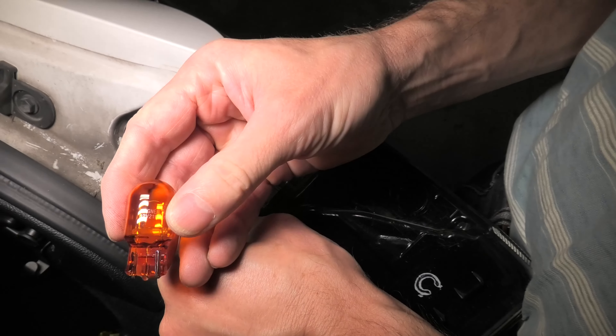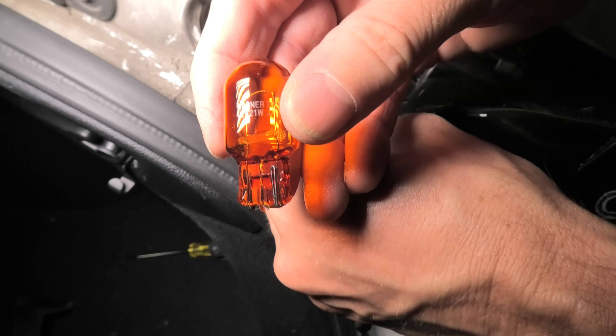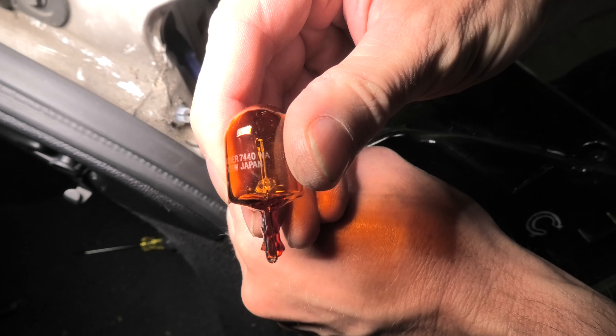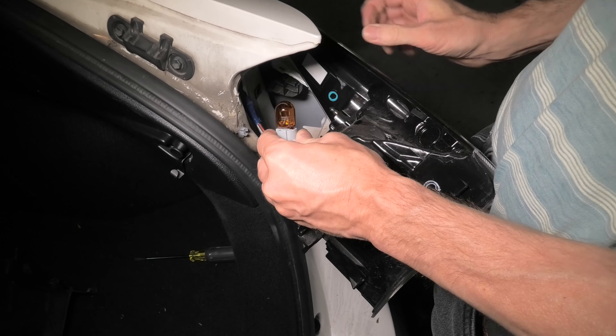And there it is. Just pull it out of its socket — this is how it looks. I believe the type is 7440NA. This is the original bulb, made in Japan.